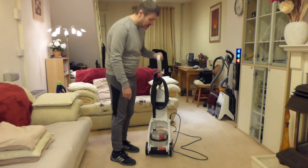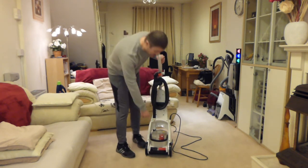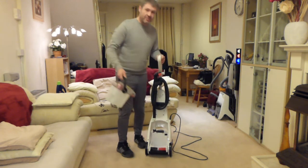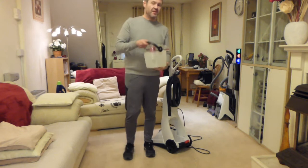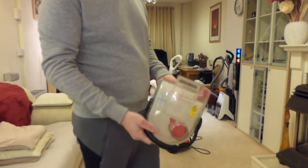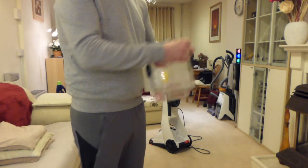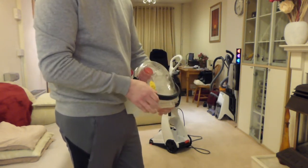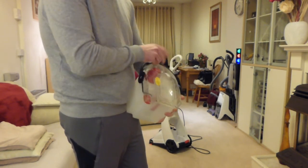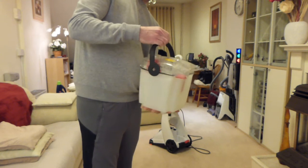The hose uses what Bissell call the tank-in-tank system, and that is this tank at the bottom. In order to remove it you just lift the handle and pull it out of the back of the machine. So what we've got effectively is two tanks inside here — it has a bladder system. When the handle is in the carrying position you can carry the bucket without the top dropping off, but as soon as you move the handle the top comes off.